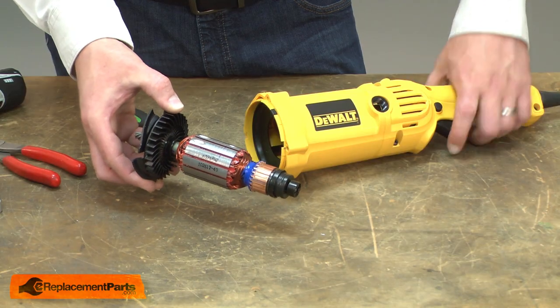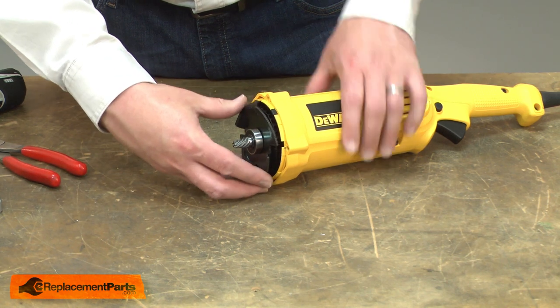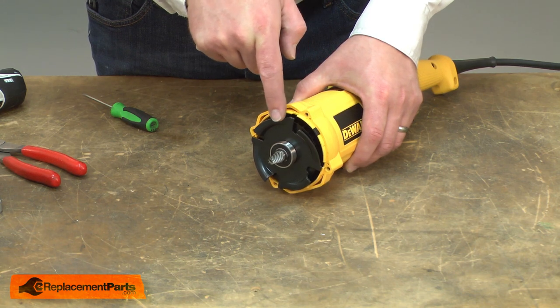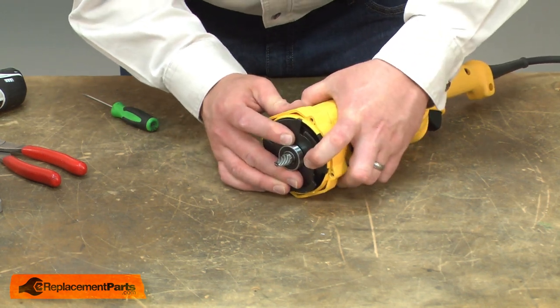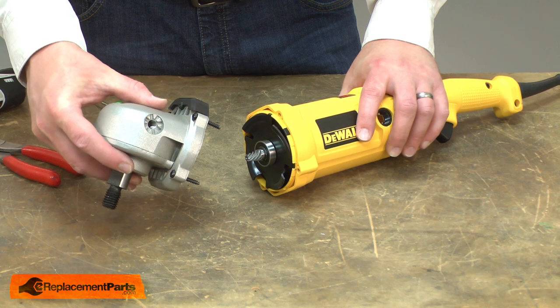Now we can install the new armature. I'll install the armature into the housing first. As I slide it in place, I'll line the tabs on the metal plate with the slots in the housing. Once it's in place, I'll reinstall the gear head.